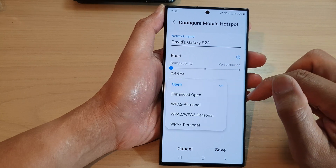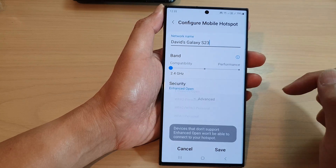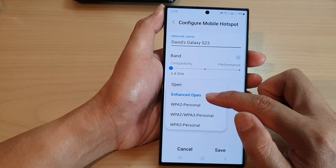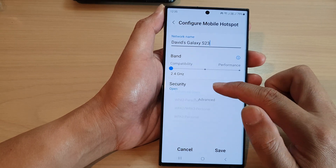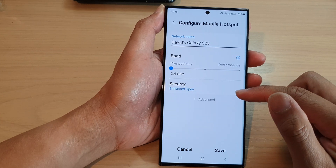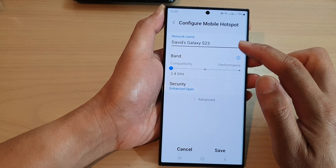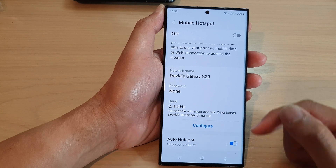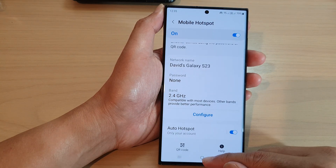Or you can choose enhanced open. You can see here it says devices that don't support enhanced open won't be able to connect to your hotspot. So after that you can select open or enhanced open and then tap on save.